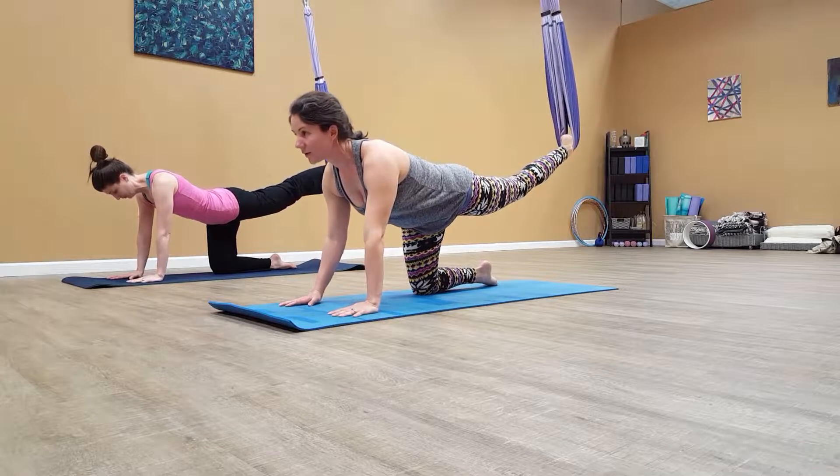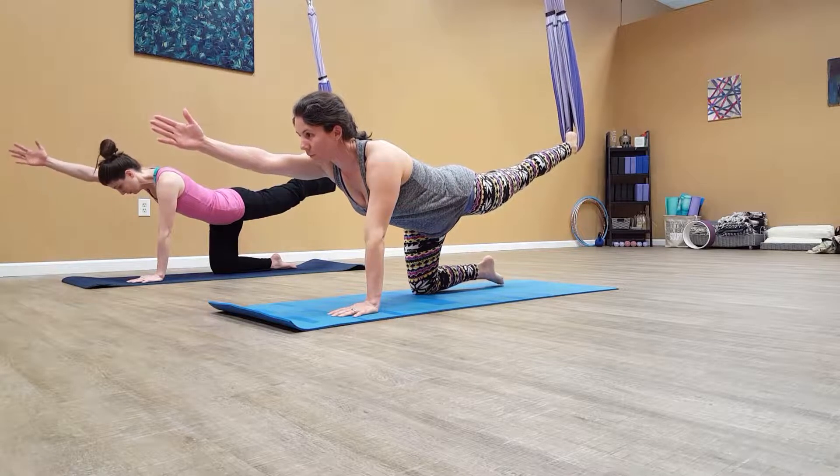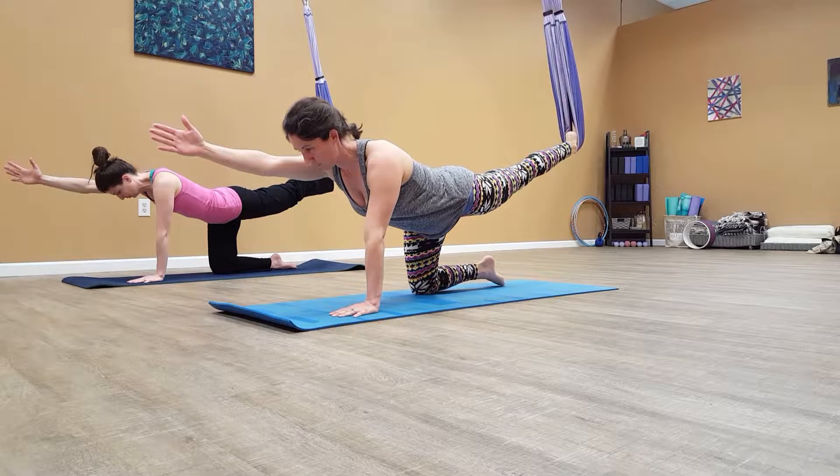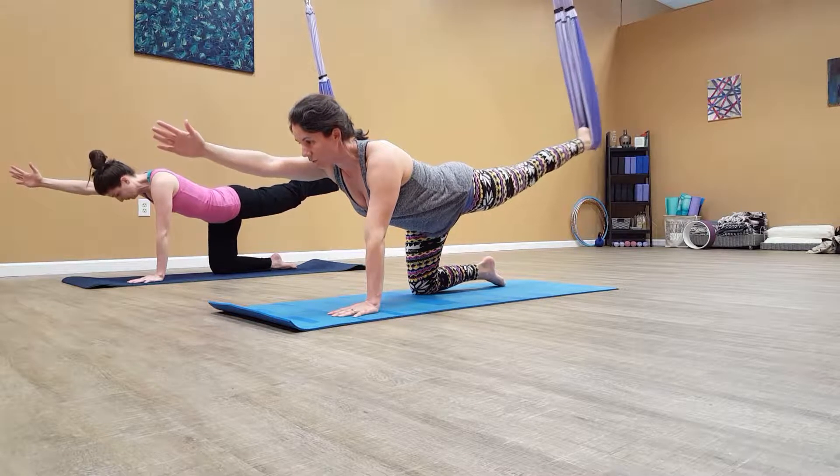And then we'll go into that balance. Cat, taking out right arm. We'll hold here. Four, three, two, and then we'll start to open.